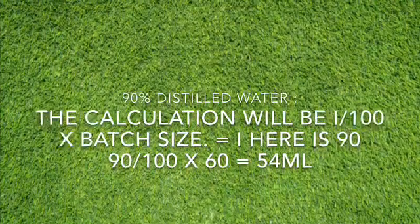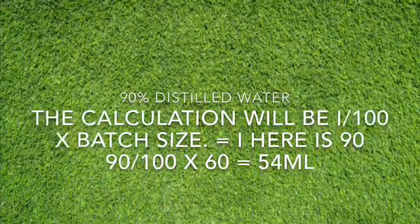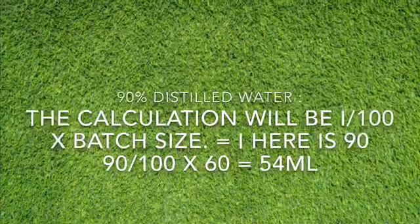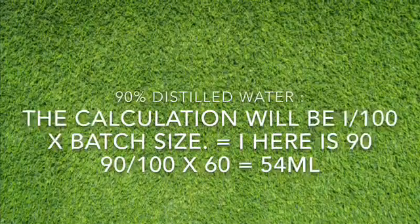90% of distilled water is used here, so I would represent it as 90 over 100 times 60. When you calculate this on your calculator, it's going to give you 54 ml.